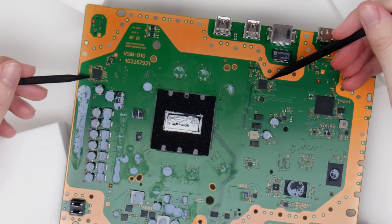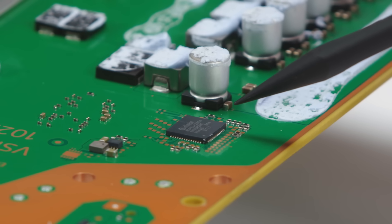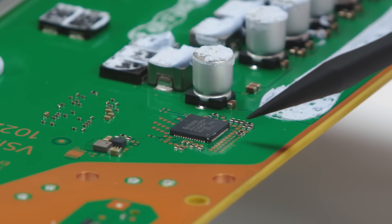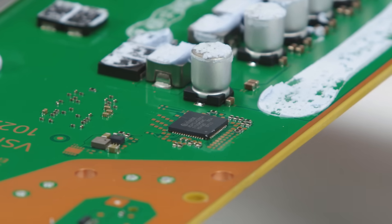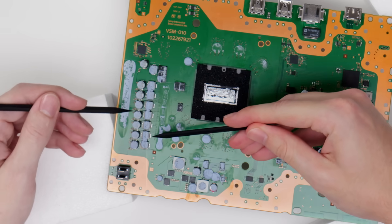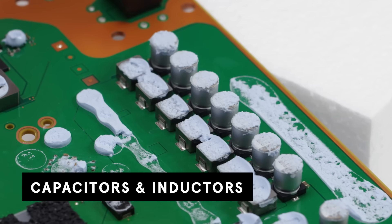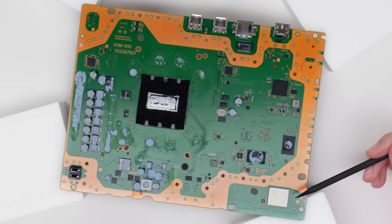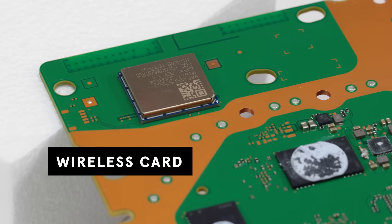And then we have these two chips, which are multi-phase controllers made by Infineon, a German company. What these do is split the electrical current off into different ranges. Since different components require different amounts of electricity, these controllers make sure the right amount of power gets to the right place. Here we have capacitors and inductors, which store power and supply it in bursts to components that need an extra boost. And the final component on this side of the board is the wireless card, which converts signals from both the Wi-Fi and Bluetooth.